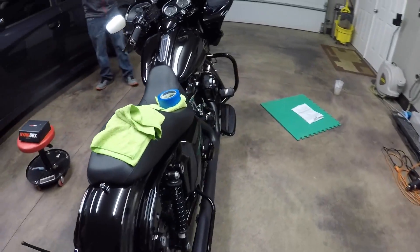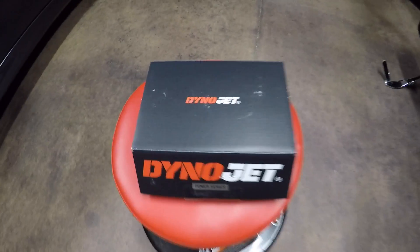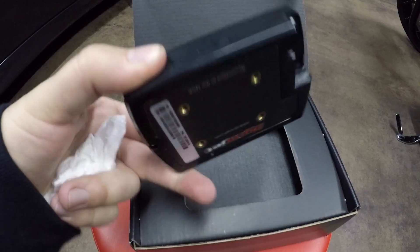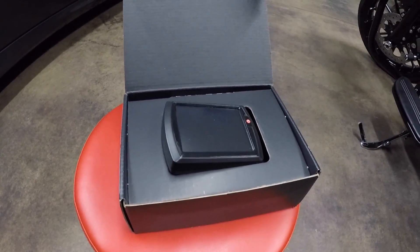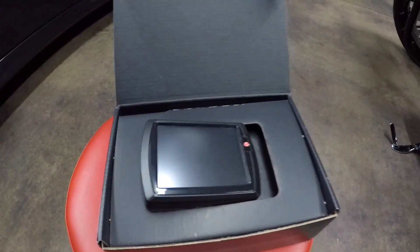So we got the pipe on, we got the air cleaner on, and now we're ready to tune this thing. All this came from Fuel Moto — I'll leave a link in the description below on where you can get every part: the air cleaner, the pipe, and the Power Vision. We went with the Dynojet Power Vision. Fuel Moto went ahead and programmed a tune in here for my air cleaner and pipe — it's already been dyno tuned. It's the 114 with the air cleaner and the Jackpot two-into-one Road and Track with the Power Vision tuner. The tune is already programmed in here, so now all we have to do is plug it into the bike and flash it.